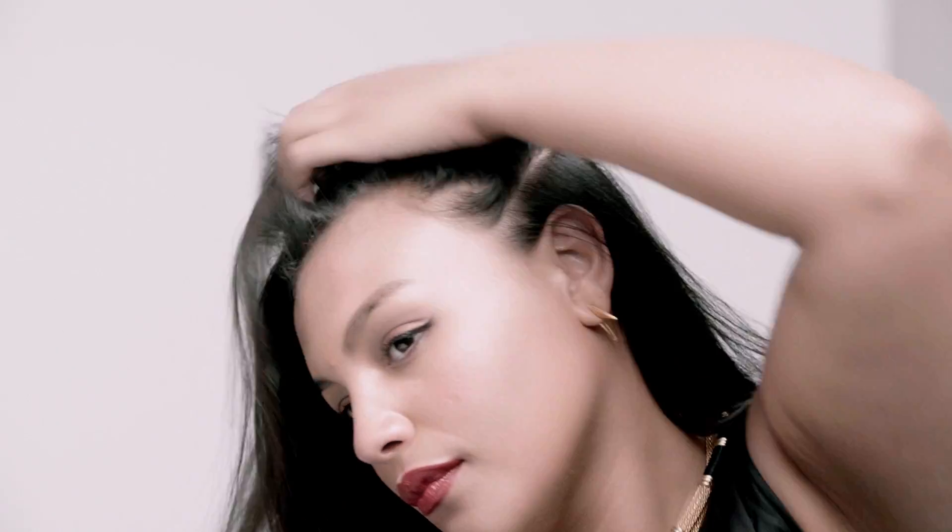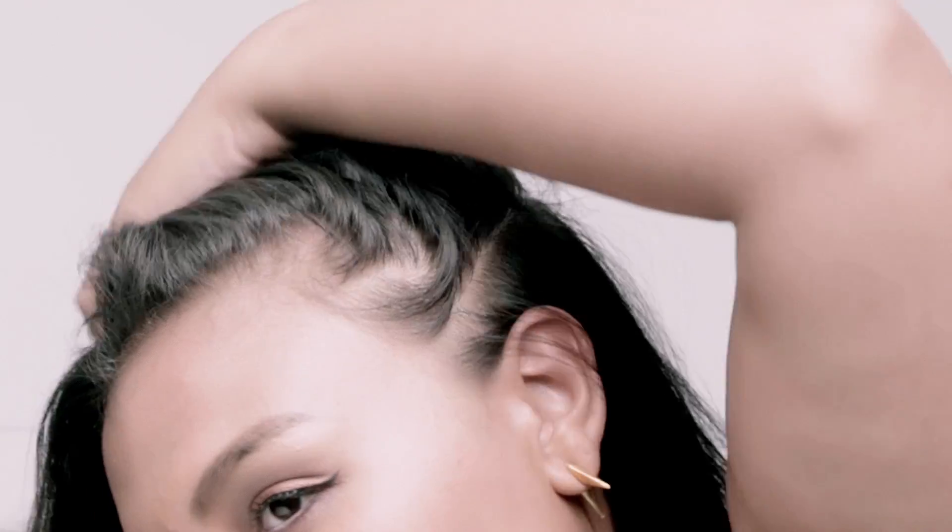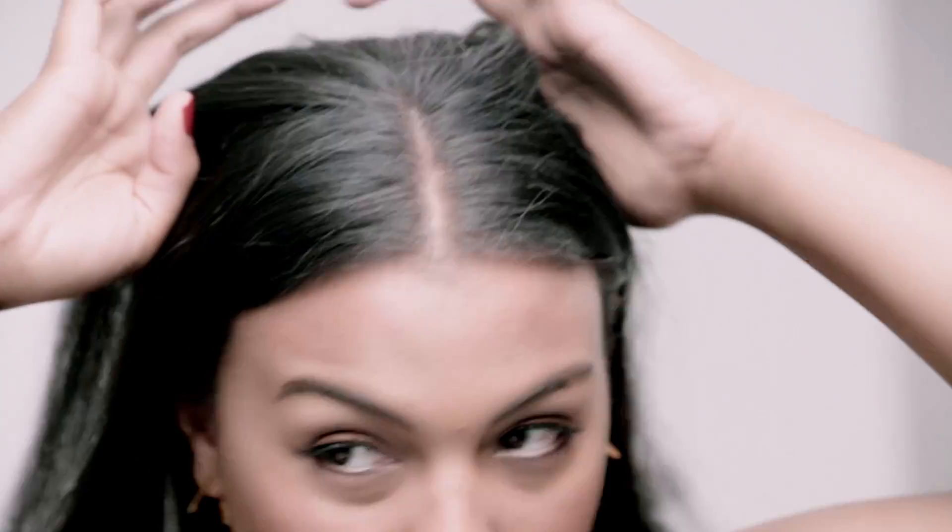Unlike the Dry Texture Spray, which is a styling product and gives the hair a little bit more grit and texture, the Gold Lust Dry Shampoo uses translucent powders to absorb the oil in the hair and leave the hair feeling clean and soft like there's no product in it at all. You don't see any white or flakiness.